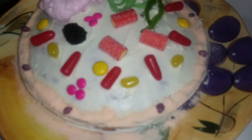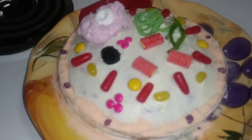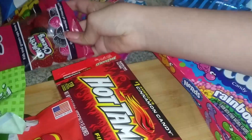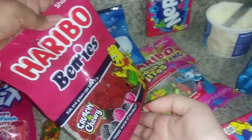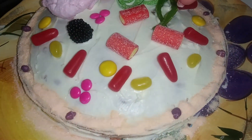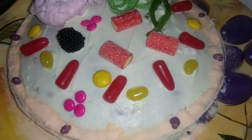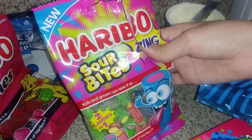We also got the Golgi body, which looks like a raspberry. We used these crunchy chewy berries for that, and she says they're pretty good. And then we've also got the centrioles — we're not sure how to pronounce it — and those are the sour bites.